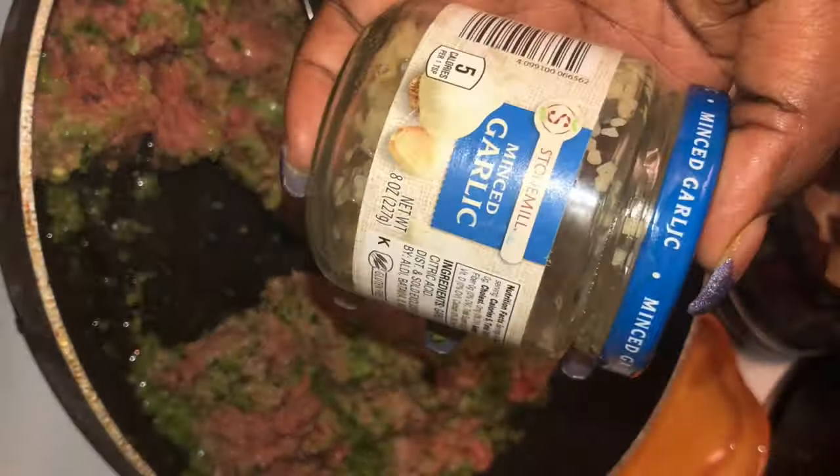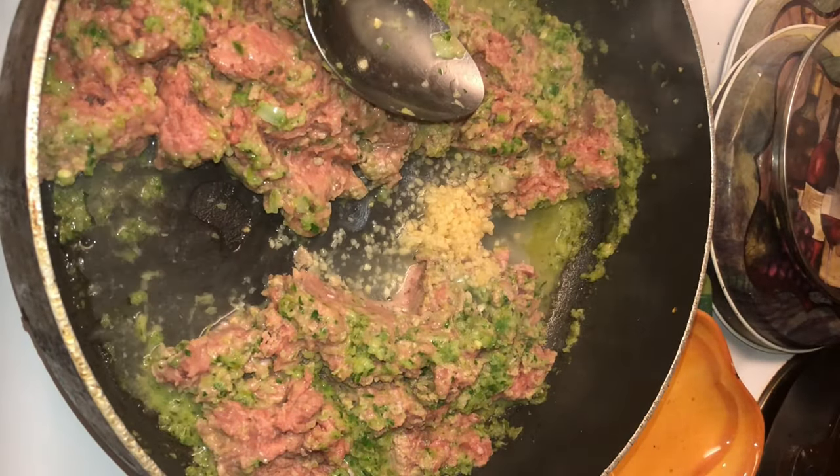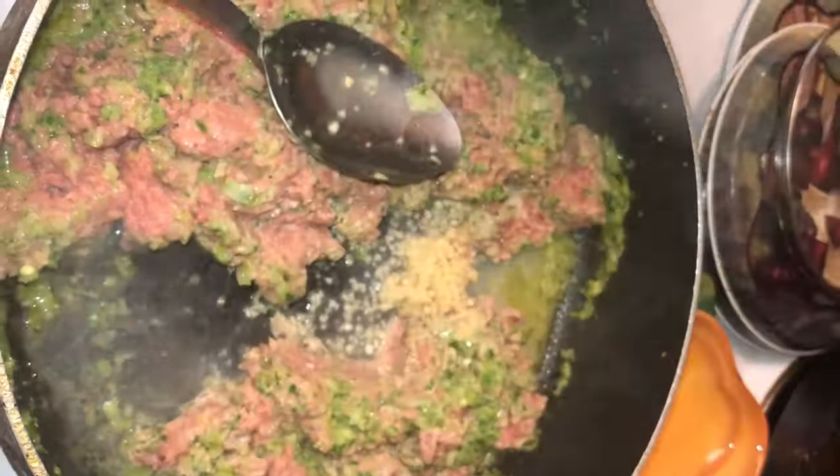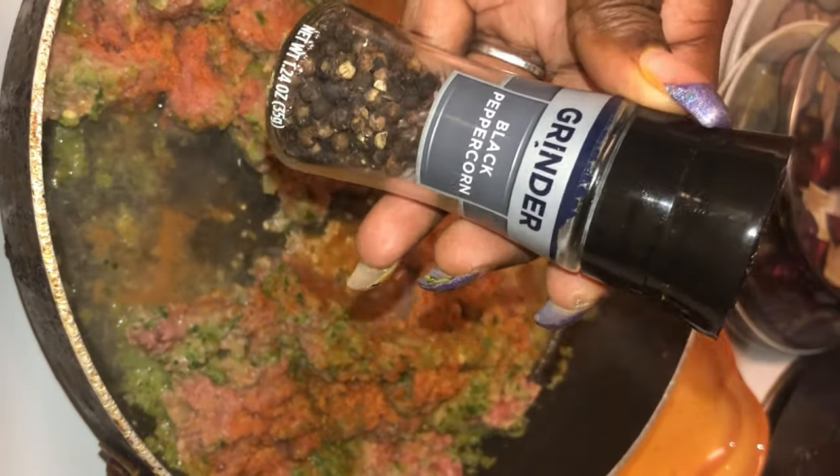Now we're going to go ahead and add in some minced garlic. Because we love garlic around these parts — garlic is so good for you. We're also going to throw in a little water because I like to use everything; I don't waste nothing. Now we're going to add in some seasoning salt, some fresh black ground pepper. Y'all know how I feel about fresh black ground pepper — so let's get that in there and give it a good stir to incorporate those flavors and seasonings.